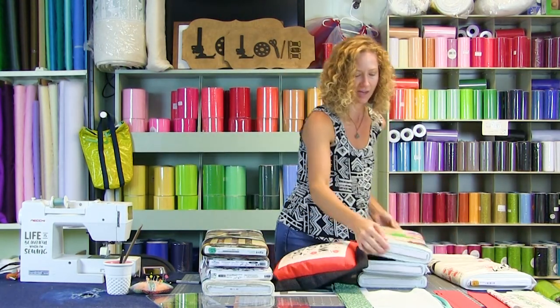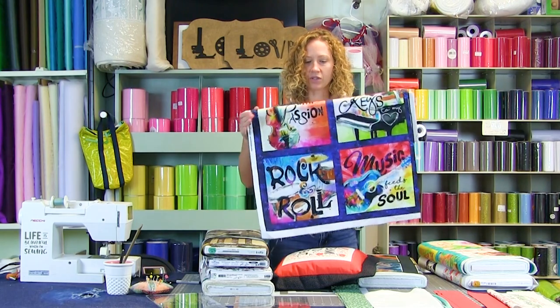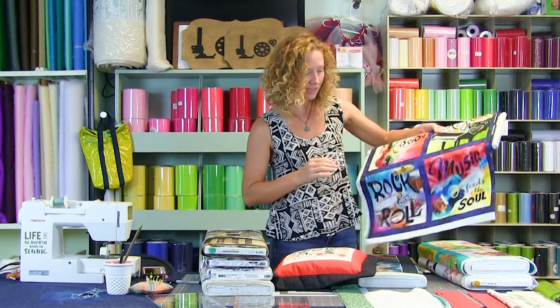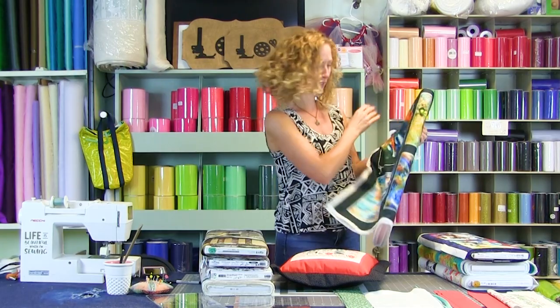Look how fun — these give you some ideas of what's out there for music lovers. This is great to make for somebody going off to college when they're majoring in music, perfect for their dorm. I think I need to make this one for my mom — she loves birds.